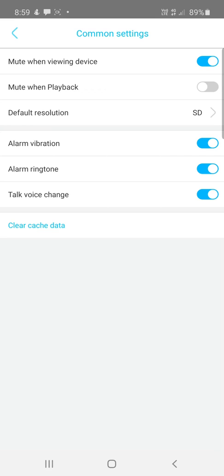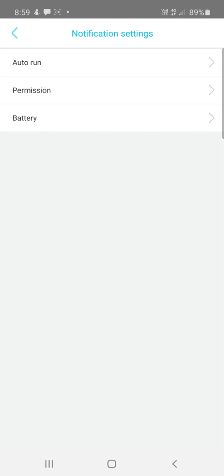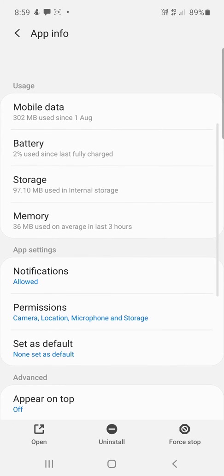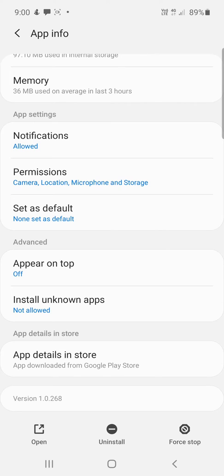Make sure you've got alarm vibration, ringtone, and all notification settings turned on if you want to be notified when motion is detected. In the notification settings, make sure notifications are allowed and that permissions for camera, location, microphone, and storage are saved. If you don't have these set, you won't be notified when motion is detected.